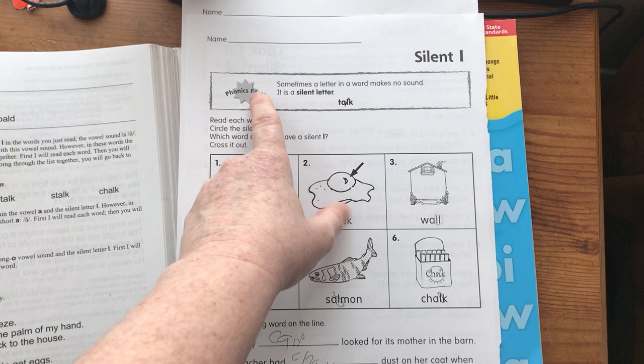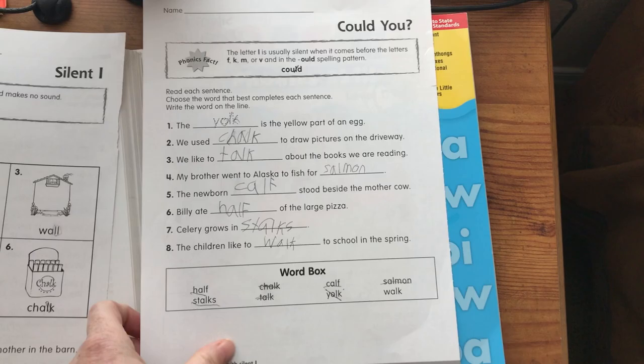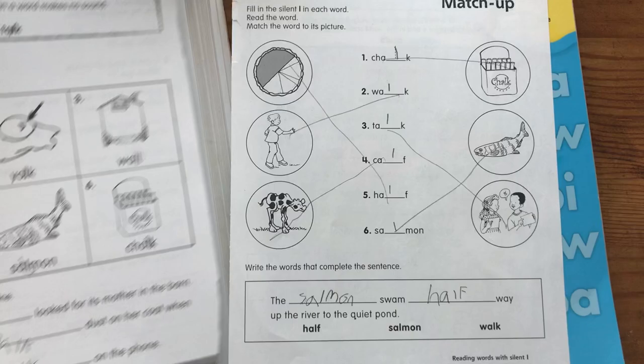I have already pulled these out and used them, so I will show you what they look like. What I like about this workbook is it gives a phonics fact, which is essentially a phonics rule. It says: sometimes a letter in a word makes no sound — it is a silent letter. Then it has a worksheet to do, and another worksheet with more practice. Notice these words: chalk, walk, and talk. These are also in here. This correlates beautifully.